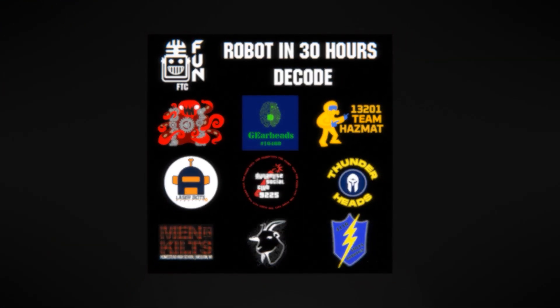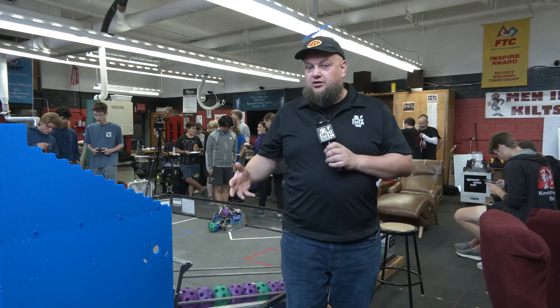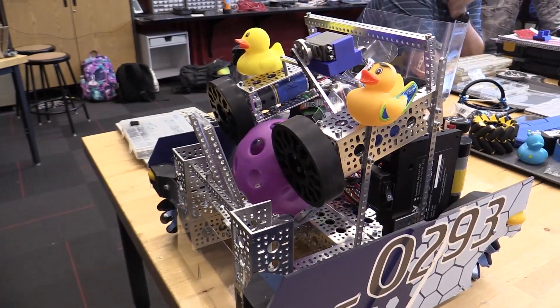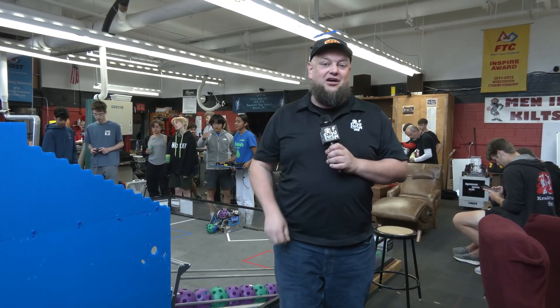In the DECO game, teams can hold up to three artifacts. We're going to check in with three of our Robot in 30 Hours teams to talk about how they're using gravity-fed hoppers and what they're doing for their transfer process to get artifacts into their shooters. You'll see similar but also different approaches to transferring into their shooters. Check out each of these three teams at the Robot in 30 Hours Challenge here on FUN.